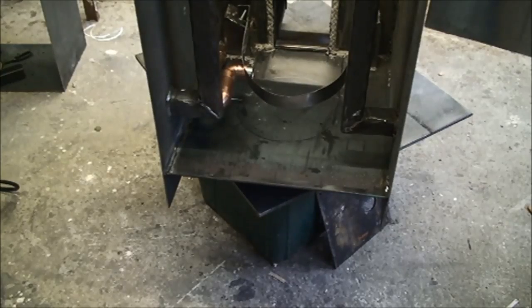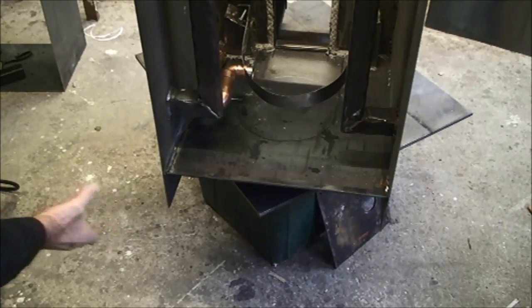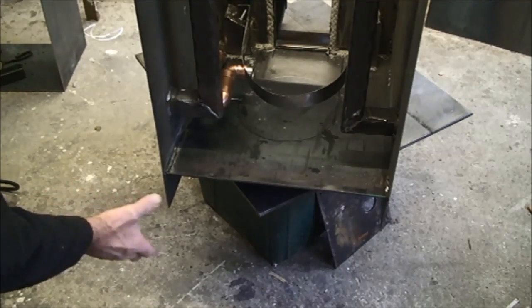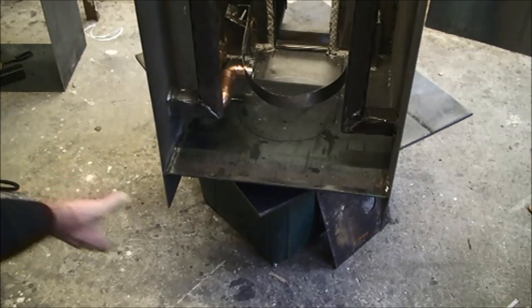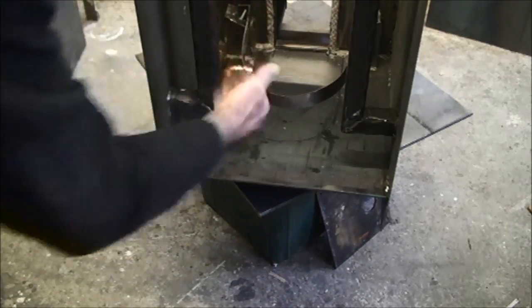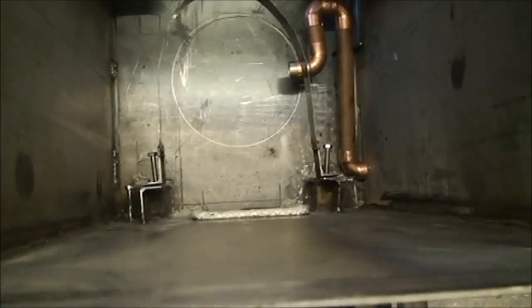Now I need to build up some kind of box in here so that the six-inch tube that I'm fitting through the wall can enter this end, then the air can flow through, up, and out the flue. I'm sure you get where I'm going with all this.